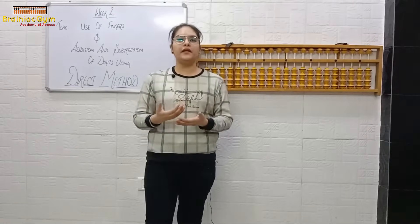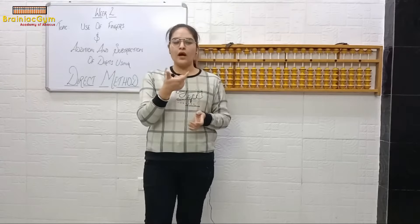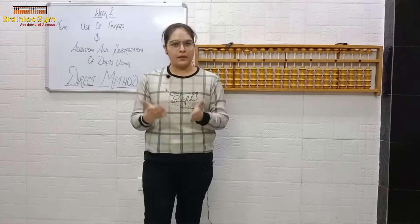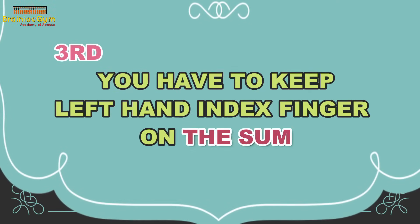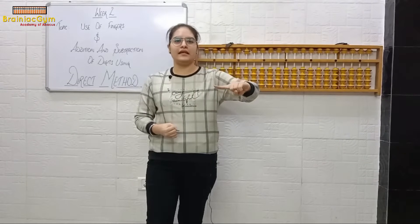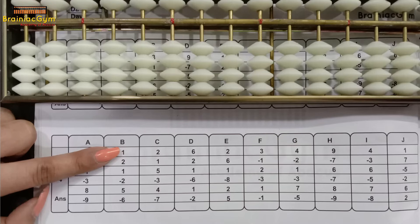You have to speak the numbers or digits that we will do on the abacus — first say them loudly, then do it on the abacus. I hope the second point is clear. Now the third point: you have to keep your left hand's index finger on the sum. Whatever sum we do, keep your left hand's index finger on it and move it accordingly.